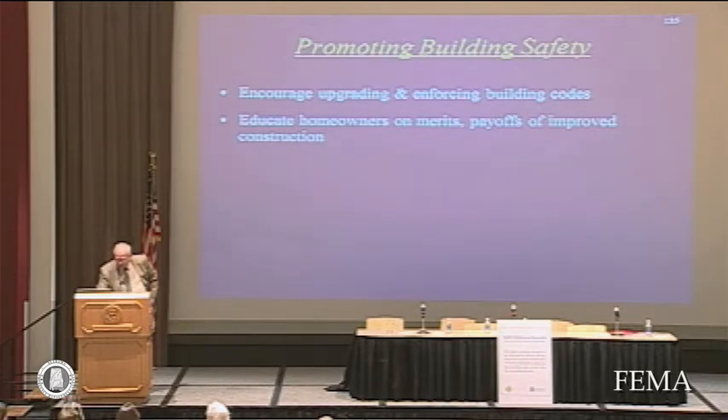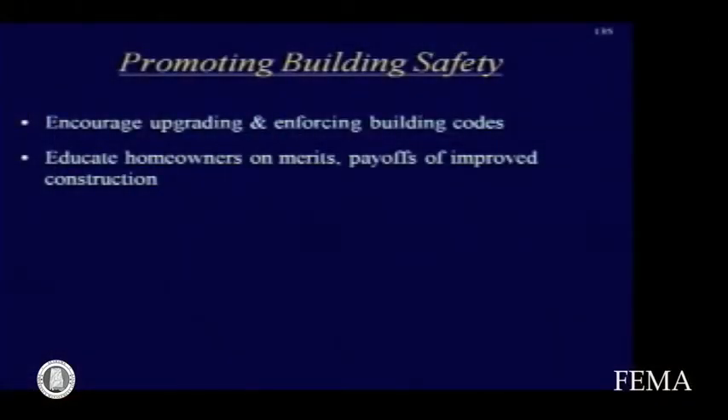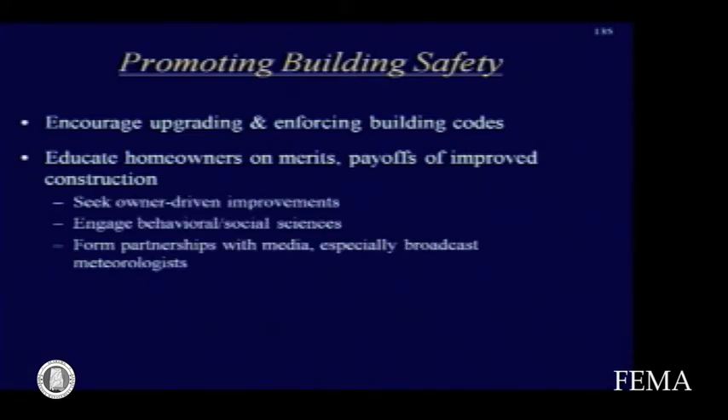A lot of things can be done to promote building safety, and many have been mentioned. Encourage upgrading and enforcing building codes. Educate homeowners on the merits and payoffs of improved construction. One of the secrets to really improving things is to try to get owner-driven improvements. If the owner can receive benefits such as reduced insurance payments for improved construction and starts driving the improvements, then I think we'll make progress. Without that, it's a matter of simply getting by and meeting minimum requirements.